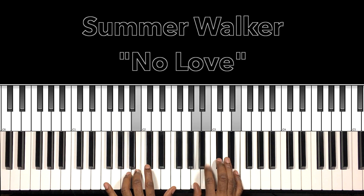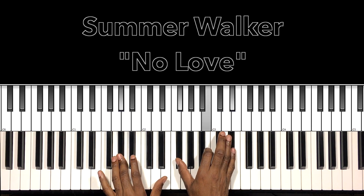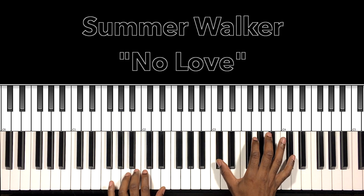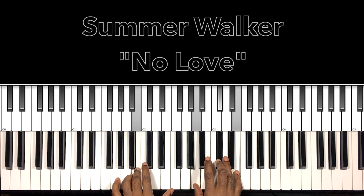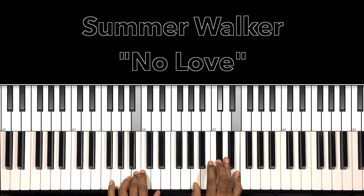I know you heard me doing this. If you don't want to do that, you can actually do A major with the B in the bass — B in the bass, A in the right hand: D-flat, E.